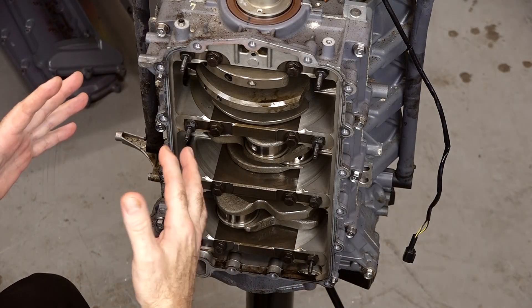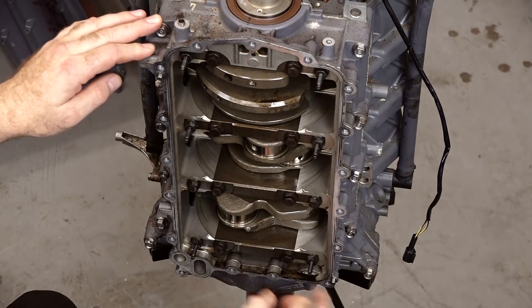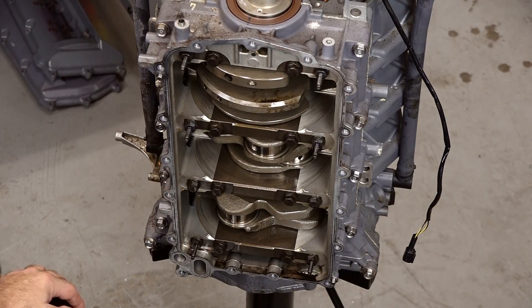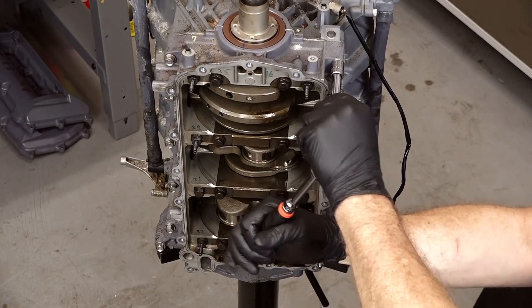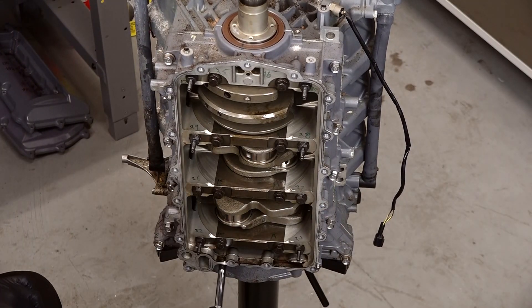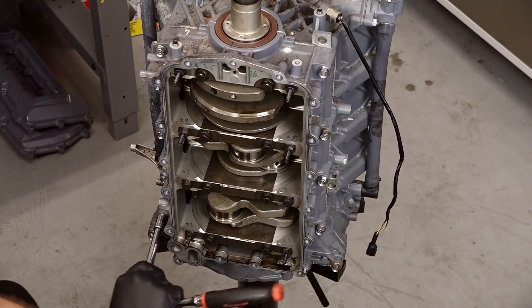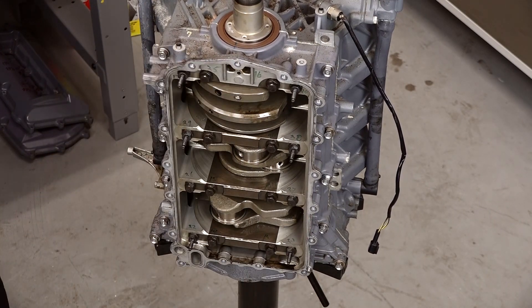On every other section of the engine they give you the sequence to either install or remove all the bolts, except for this one. But I'm gonna mark how to do it — basically it starts with these outside bolts and you're just running back and forth working your way in. Then you do basically the same thing to get your mains loosened up. So I'm gonna grab a pin and go ahead and mark these just for fun so you can keep up with it — numbering them one through thirteen around the outside perimeter. I'm gonna buzz them out using the impact once they're broken loose.